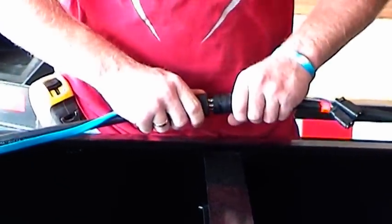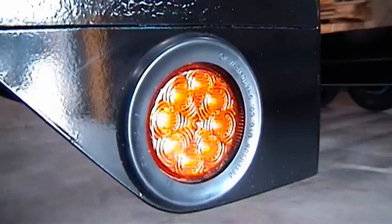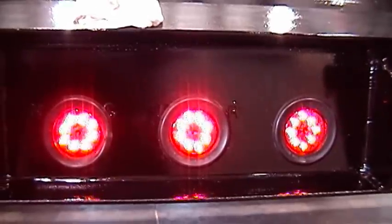ToeMaster's sealed modular wiring harness keeps out moisture and dirt and guards against corrosion. Bright LED lights are standard and are shock rubber mounted to help maintain their longevity.